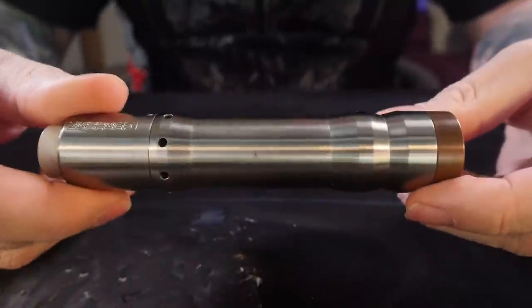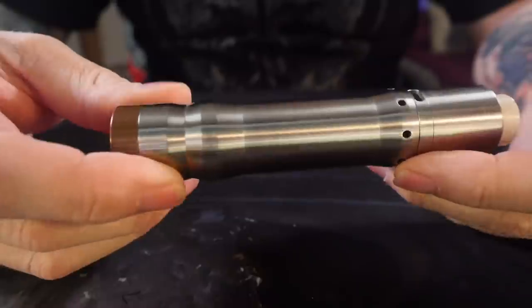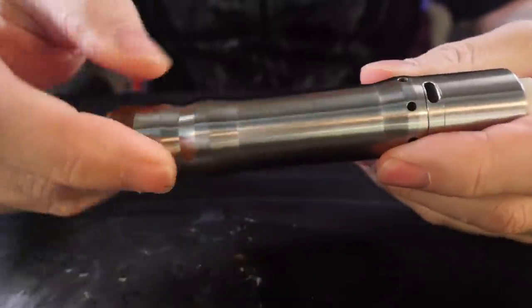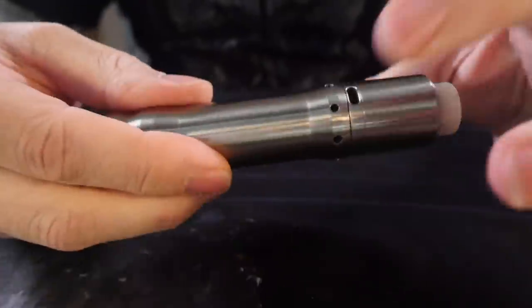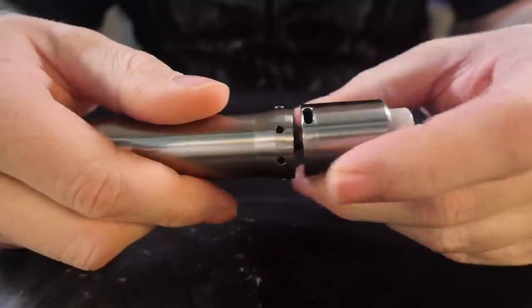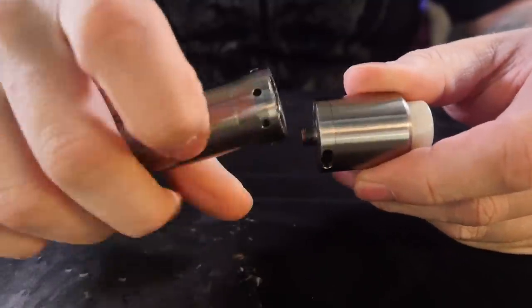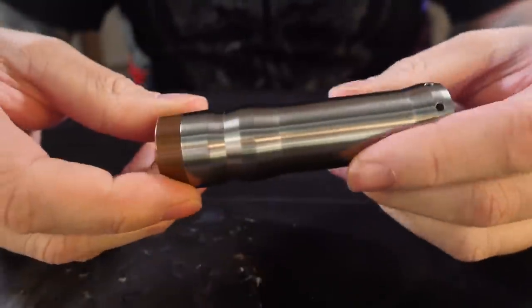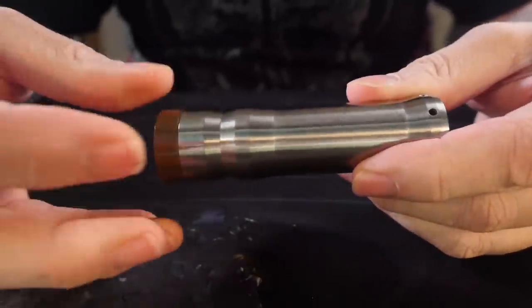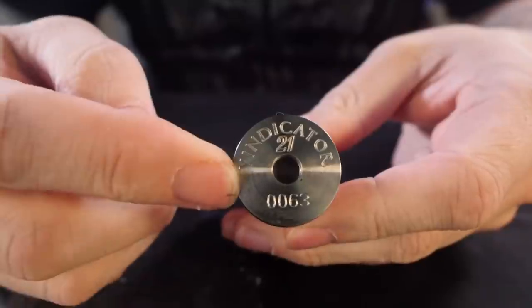What's up everybody, Grim Green back here today. Just want to spend a little bit of time with this Kennedy Vindicator right here. This is the Kennedy Vindicator mech mod and the Kennedy RDA - the newest version. There's honestly not a whole lot to this mech mod but we're going to look at it real quick from top to bottom, and we're going to take apart the switch because honestly the switch is my favorite part. It just fits together and works so well.